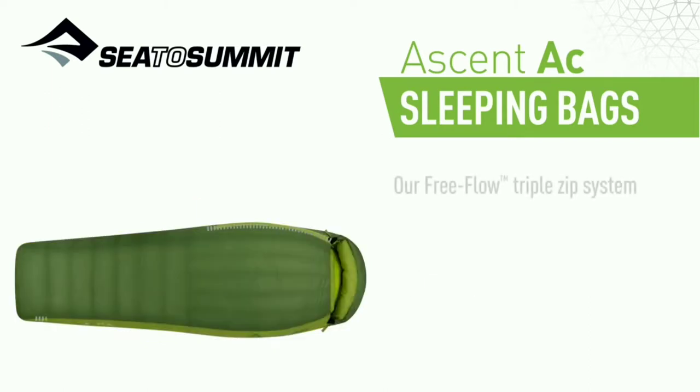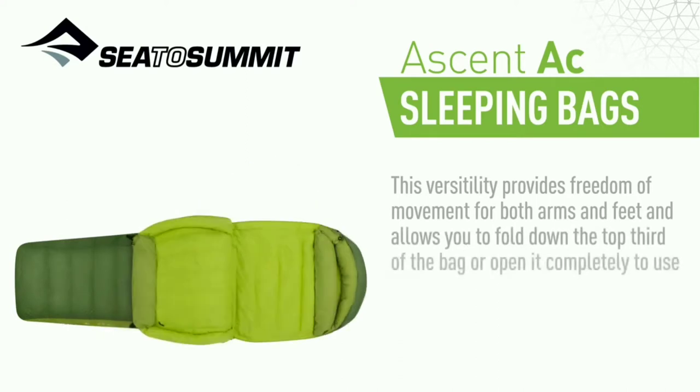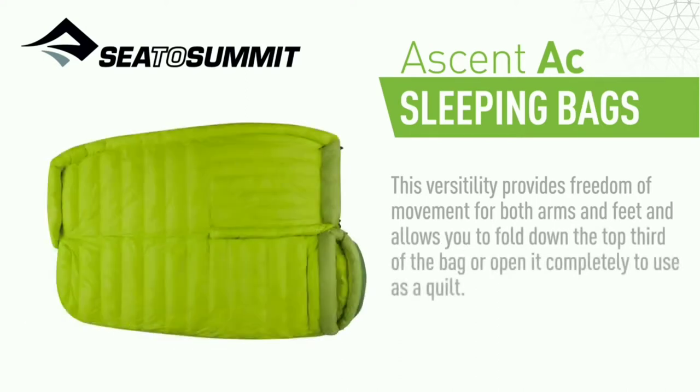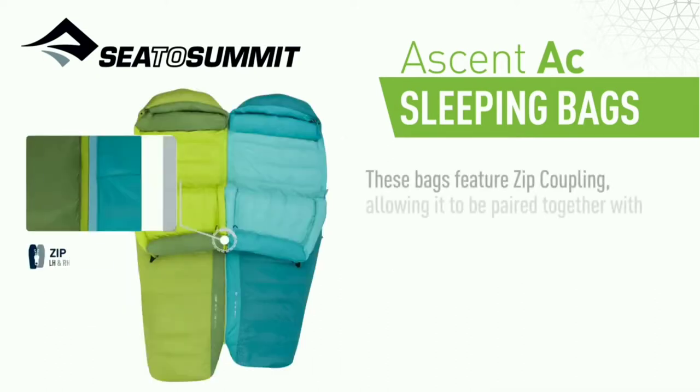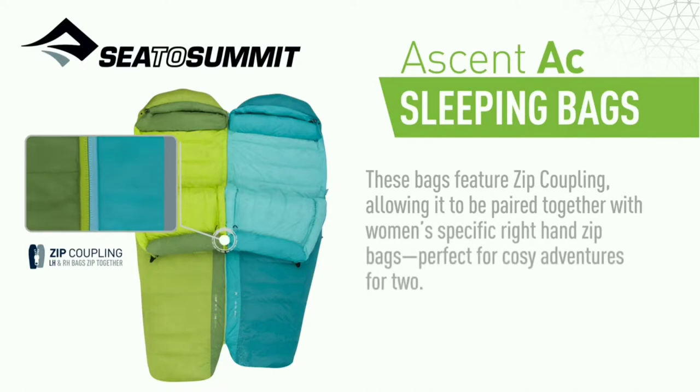Our free flow triple zip system offers multiple ventilation options. This versatility provides freedom of movement for both arms and feet and allows you to fold down the top third of the bag or open it completely to use as a quilt. These bags feature zip coupling allowing them to be paired together with women's specific right hand zip bags. Perfect for cozy adventures for two.